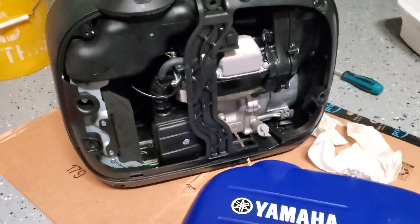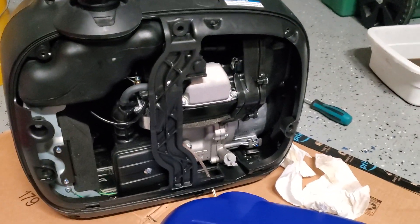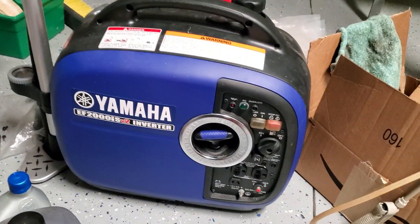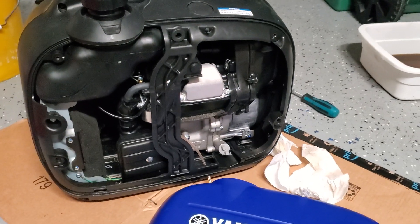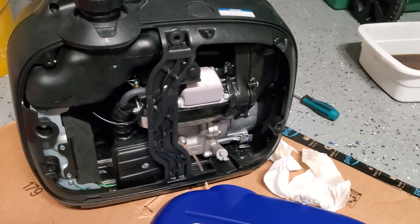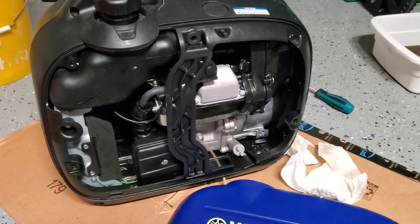I hope that helps you guys — I really like these Yamahas and I'll put a link down below to the model I have. You can tie these together to make more power. I actually did it once, but I wasn't successful because I was trying to drive my 220 volt boatlift and it was just too much of a load. I did get it to work, but only in the down mode — in the up mode it was too much of a surge.